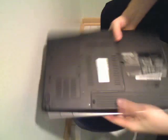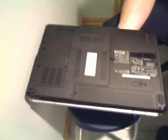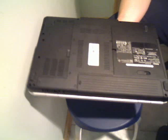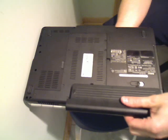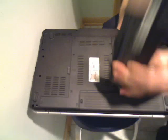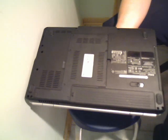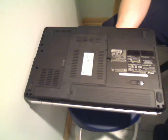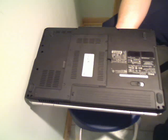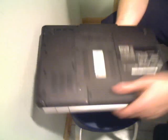This is the Dell six-cell battery, and we also include in this auction the nine-cell battery. As you can see, it's significantly bigger and it actually protrudes from the back of the laptop a little bit — great for travel use for large storage capacity. The six-cell lasts about four to four and a half hours, and the nine-cell is actually lasting about six to six and a half hours.